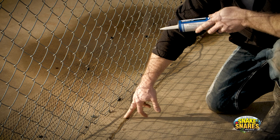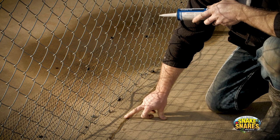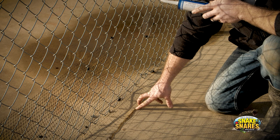It's UV rated, so it won't break down the first month the sun hits it. Usually whenever we do one of these installs with having to put clear sealant on it, it holds up for a good year and a half to two years.